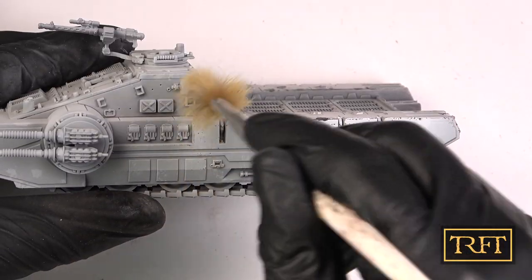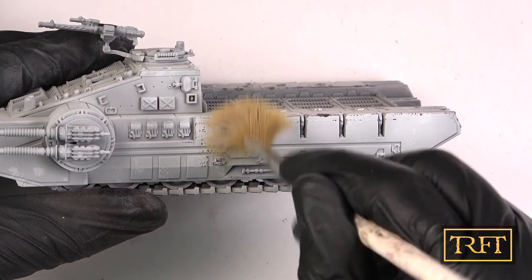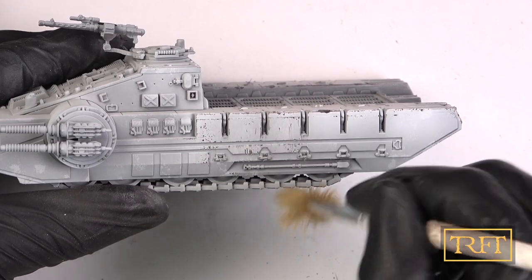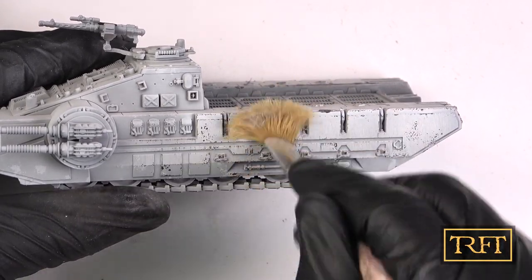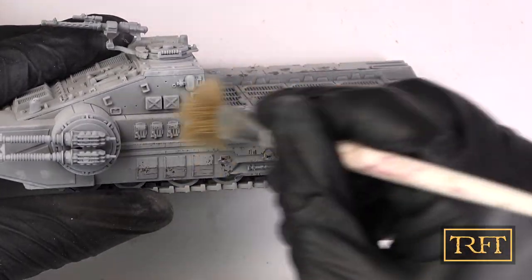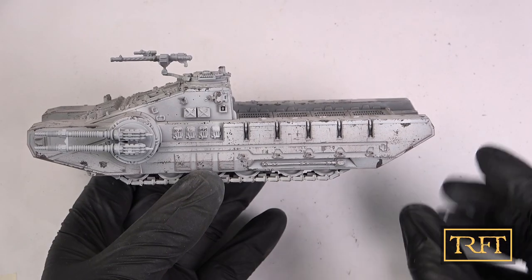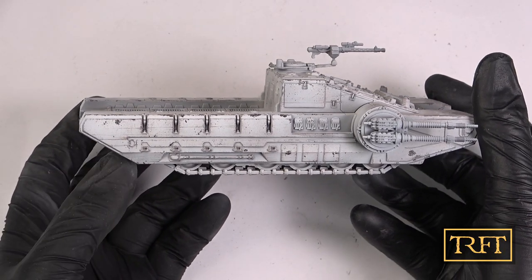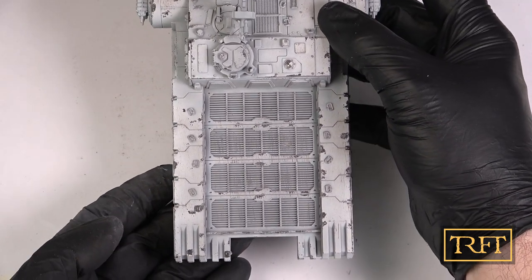Here you can see the process in slow motion — I assure you this is even more satisfying than it looks. And these are the results of our chipping efforts. The reddish areas that you can see are the result of the paint fading, and I'm quite proud of this. To replicate this with other methods would be no easy task.